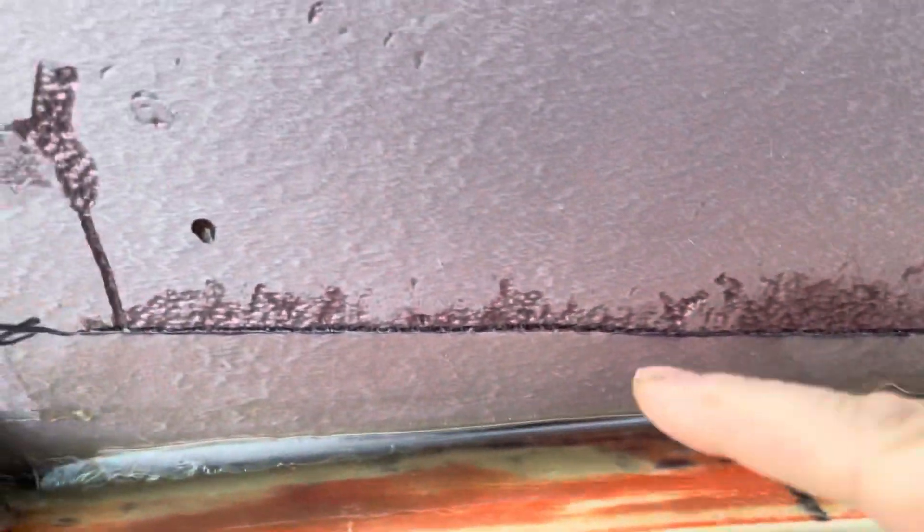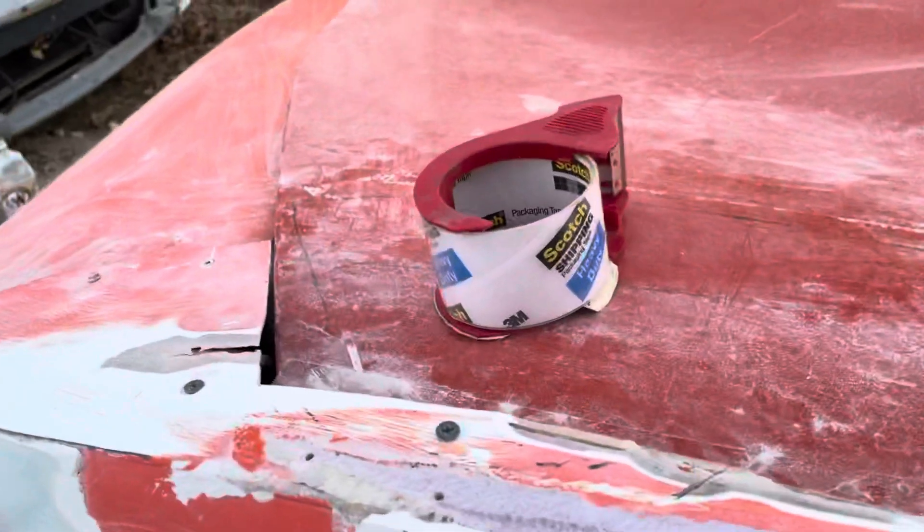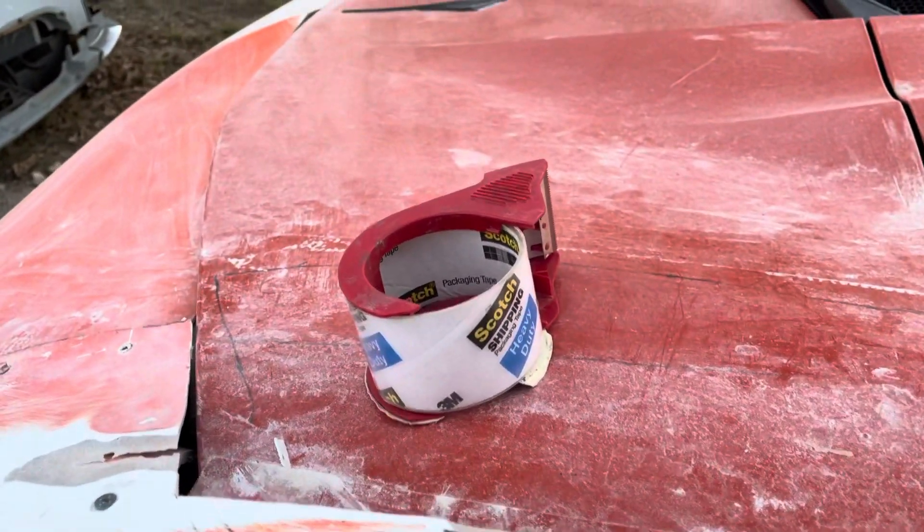I bent the edge since I had extra material — cloth and fiberglass mat — sticking up. I took my brush and bent it over to fill in that gap. The cloth kept trying to bend back up, so I got some more clear box tape, put it on top, and ran my finger across to force it down.